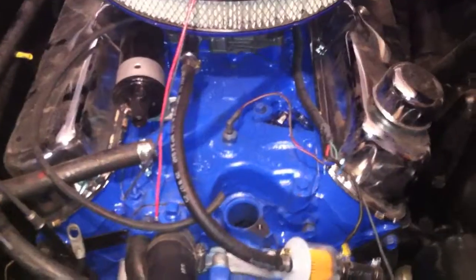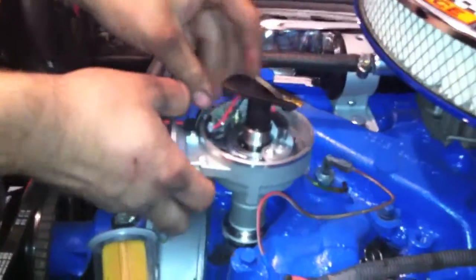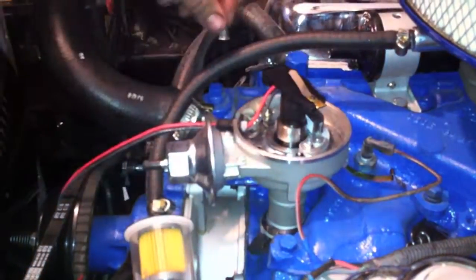The number one position on a Ford is always at the one o'clock position when you're standing face-on to the engine — that's what we're going to shoot for. Go ahead, do the honors. Perfect, nice work!